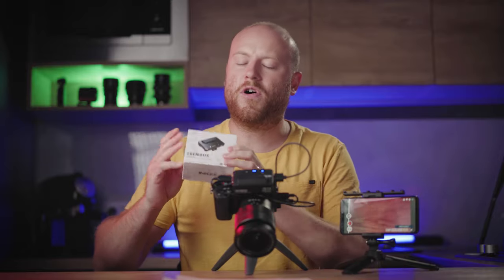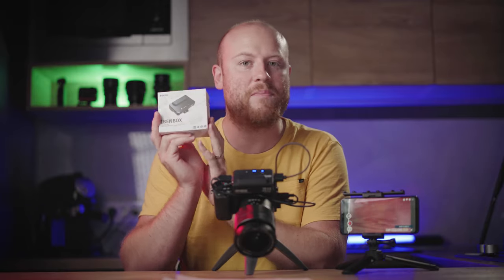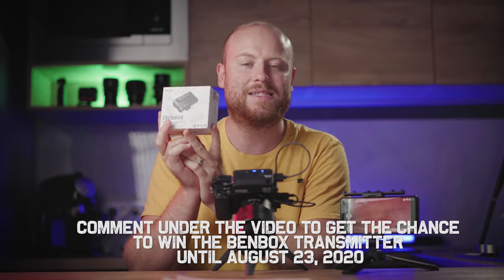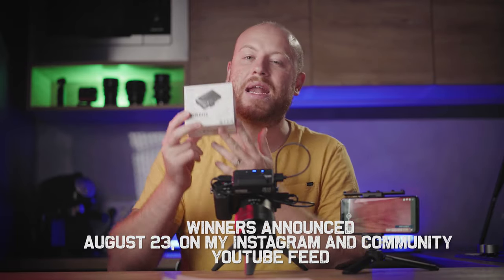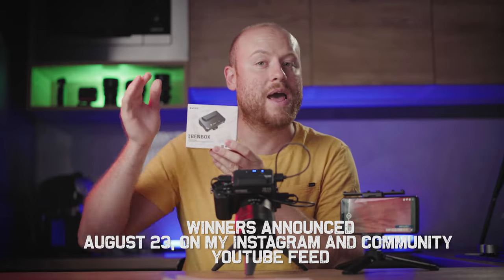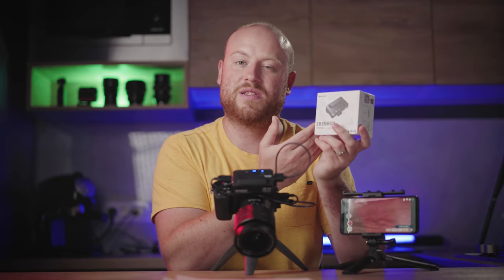We are now ready for the giveaway. It will last just 3 days, from today until Monday, August 23rd. To win this Benbox wireless image transmission system, simply comment below describing which setup you would use it with and how. I will handpick the most inspiring comment and announce the winner on August 23rd on my Instagram and YouTube community feed.